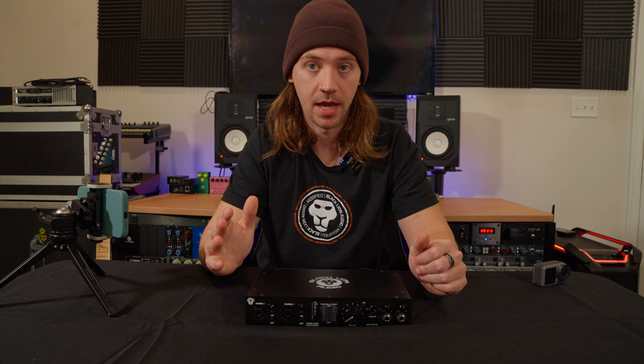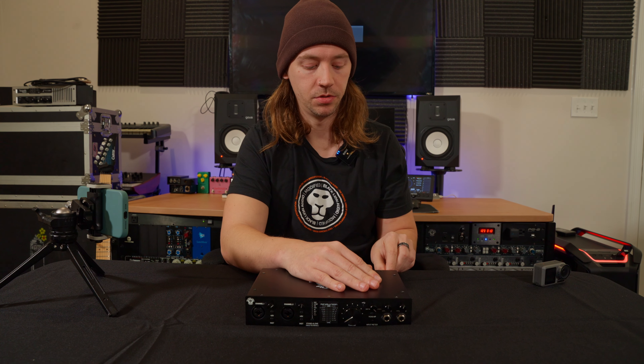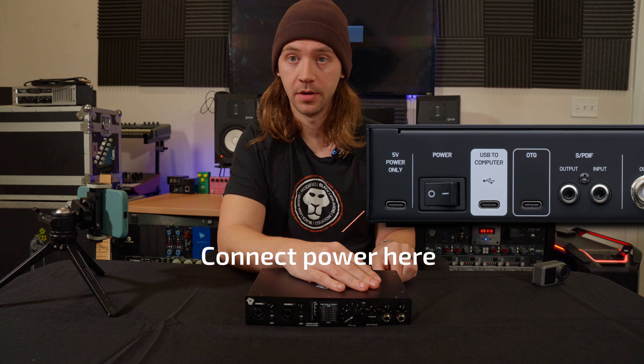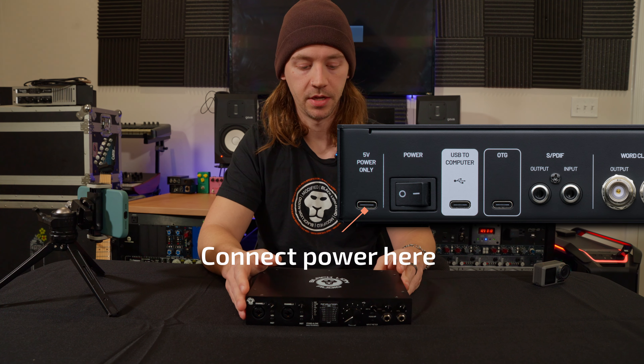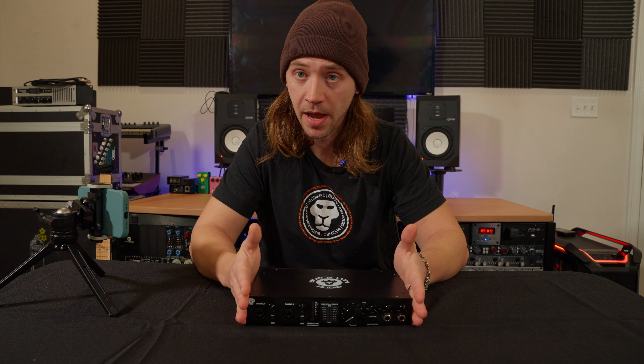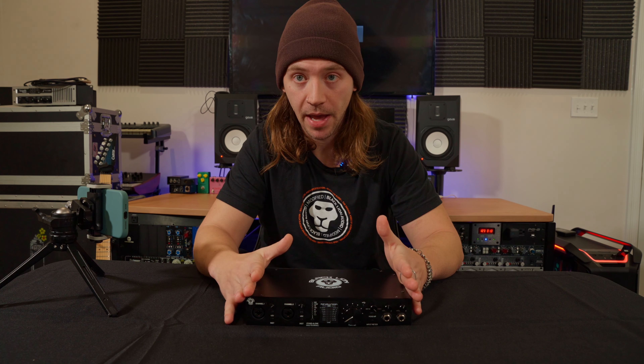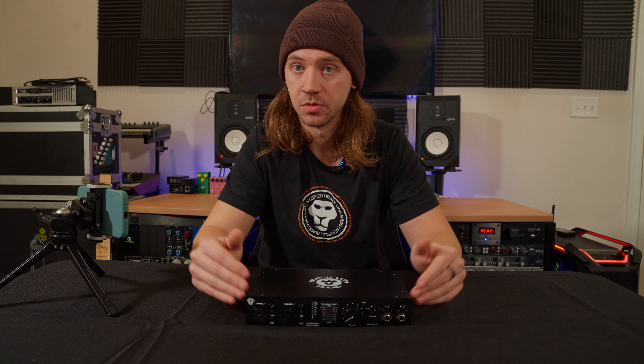We'll connect the USB-C power cable to the 5 volt power in on the back of the Revolution and turn the power on. Now that the unit is powered on, we see a blinking red USB indicator LED showing us that we are getting power but nothing is plugged in — and that's what we want to see.